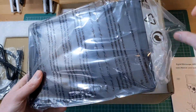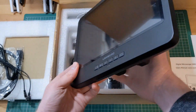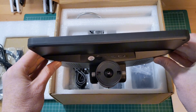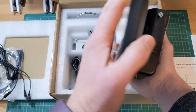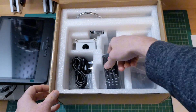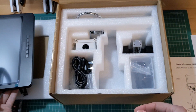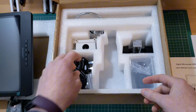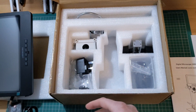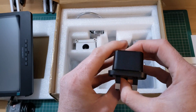The microscope itself is attached permanently to the monitor. An included remote control allows you to capture images and adjust various things without disturbing the microscope itself. There's a second cable that can be used to power the microscope only without the lights. The microscope can be powered via USB or with the included power adapter.